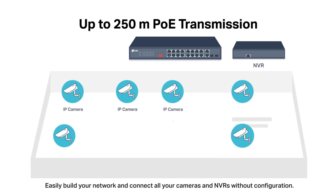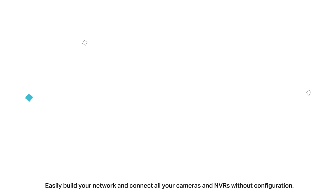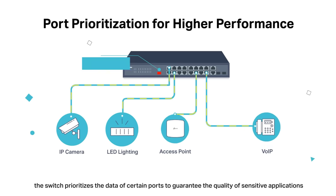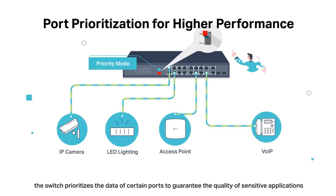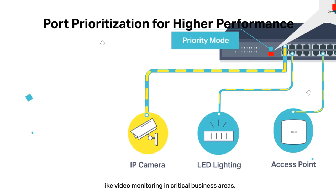Easily build your network and connect all your cameras and NVRs without configuration. With priority mode on, the switch prioritizes the data of certain ports to guarantee the quality of sensitive applications like video monitoring in critical business areas.